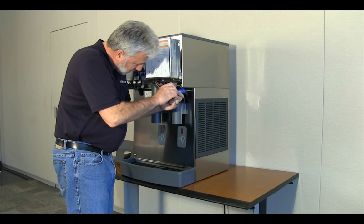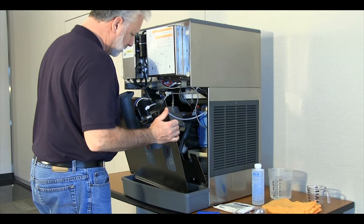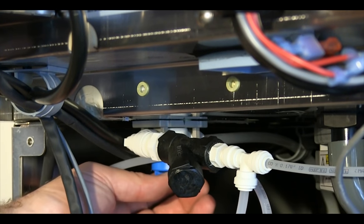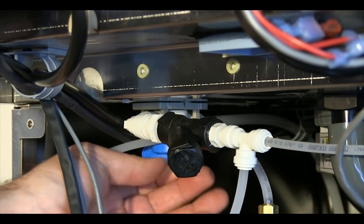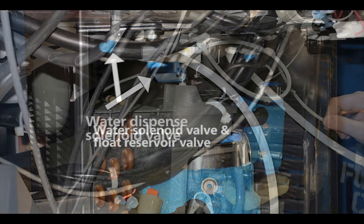Remove the splash panel by removing the four Phillips-head screws securing the panel to the dispenser. Close the water inlet supply valve on the left. On the 25 and 50 CI series dispensers, the water shutoff valve on the right turns off the water supply to the water dispense solenoid valve, allowing removal of the splash panel while allowing the ice maker to run.